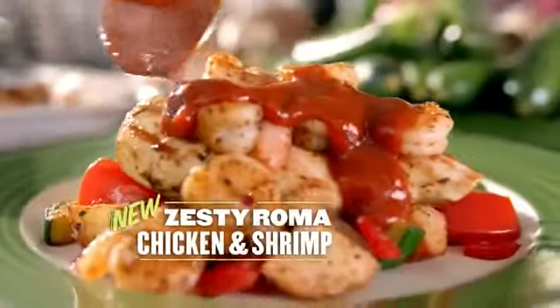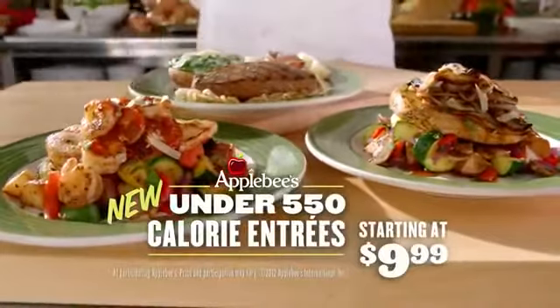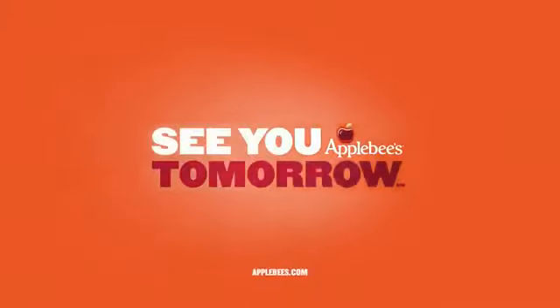The new Zesty Roma Chicken and Shrimp and Roasted Garlic Sirloin. Big flavor under 550 calories, starting at just $9.99. See you tomorrow, and late night for a half price app.